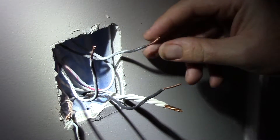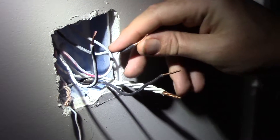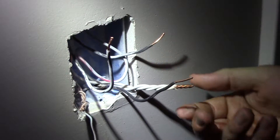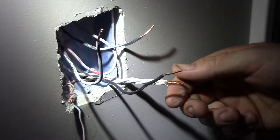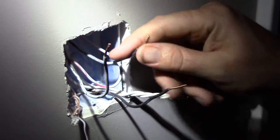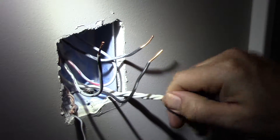I've done a video before with just a hot and a switch leg, but if you have to have a feed — which is just the power jumping into another receptacle in the room or maybe another light switch — this is how you do it. You just have all of your neutrals tied together. You can go back to my switch video if you want to see how to do that.